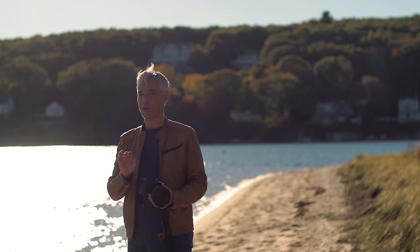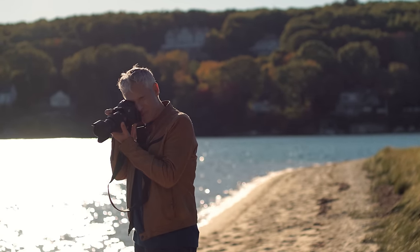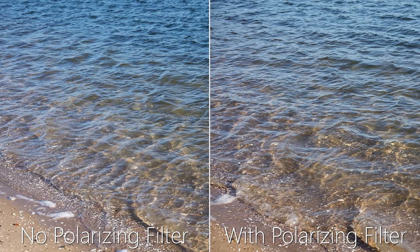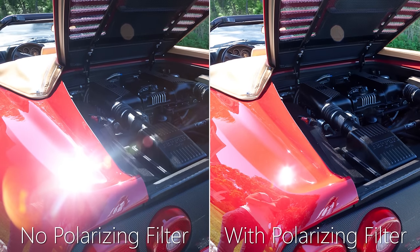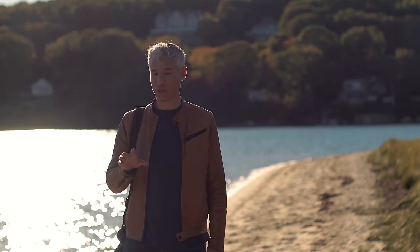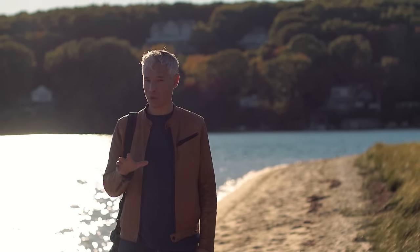A lot of you will say you use polarizing filters to cut glare — let's look at that effect on the water. Notice that the polarizing filter cuts the glare, but the water actually looks better without it. Here's an example on a car: the polarizing filter makes it look worse by hiding the shininess. You might be tempted to use one in an aquarium, but losing two stops of light is more trouble than it's worth — it'll force a much higher ISO and introduce a lot more noise.